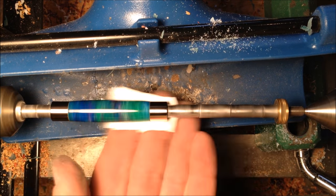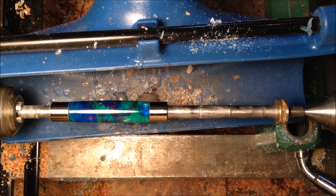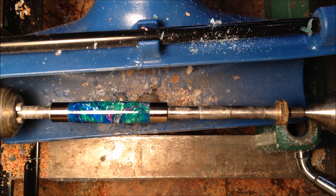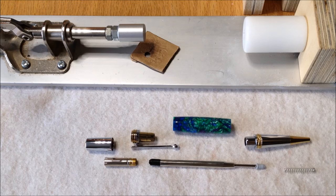This is going to be a really beautiful blank — that's absolutely beautiful. The color in that just explodes. I'm going to go ahead and get it off the lathe. We'll head over to the assembly table and press this together.